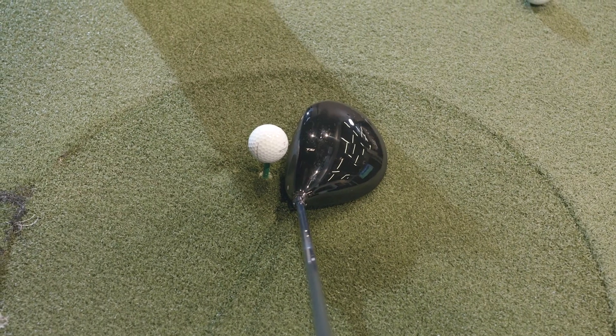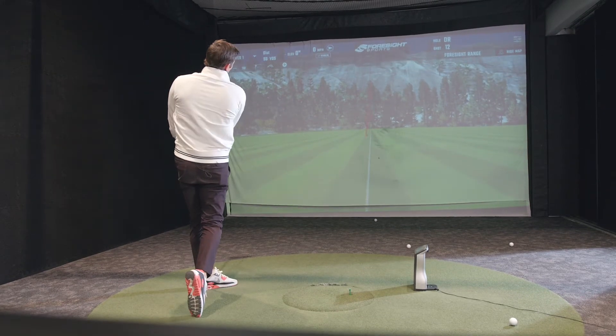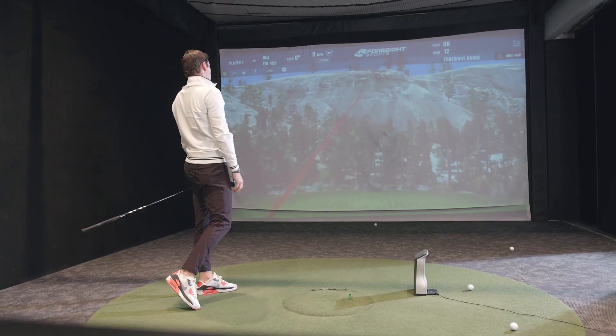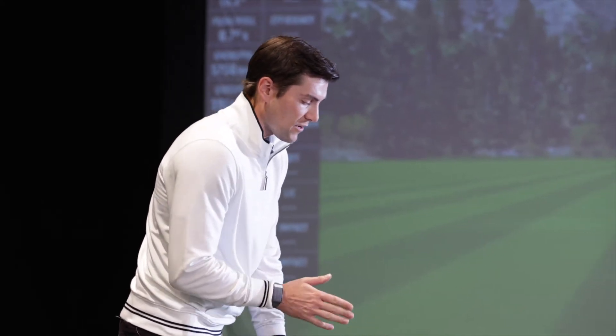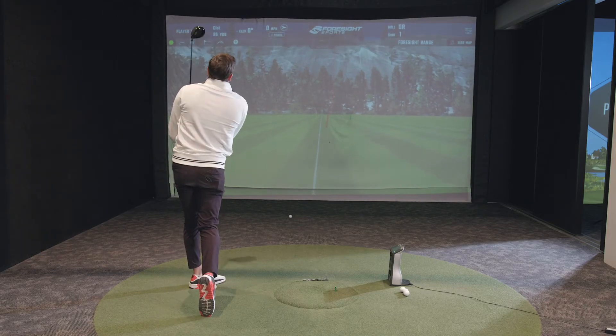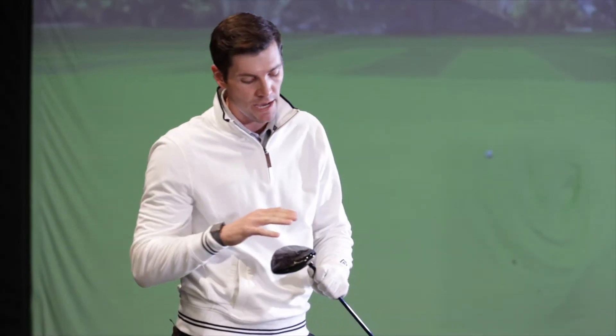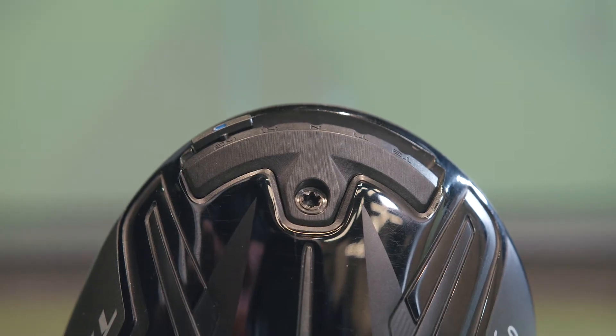At first glance, the Titleist TSI 3 does a great job of hiding the 460cc head — very compact profile. That leading edge is one of the most important aspects, and you've got a bit of bulge and roll — a very traditional shape. Titleist mentions this is for the player who can create consistent contact but might require a little more movability. The TSI 3 has five MOI positions to give you a ton of adjustability to make this driver fit you perfectly.